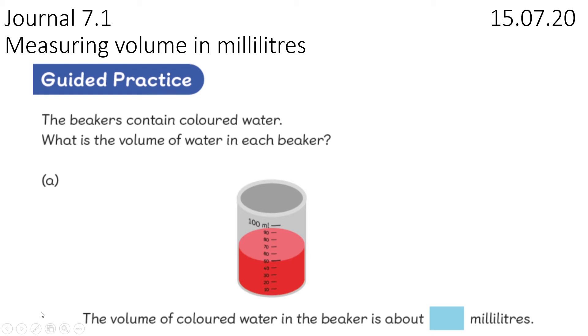Hi you three, welcome back to another maths lesson with Miss Monaghan. So today we're going to be starting or revising our final measurement unit that we did in school, all to do with volume. Now can you remember — you might be able to tell just by looking at the guided practice — what do we measure volume in? Volume is measured in millilitres and litres. So today we're just going to be using millilitres.